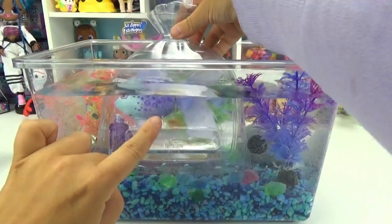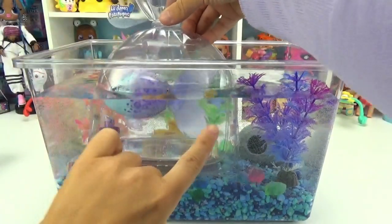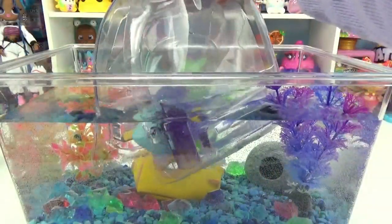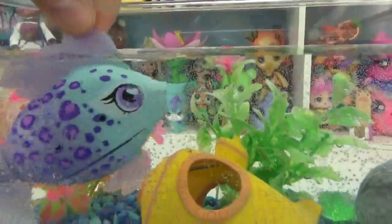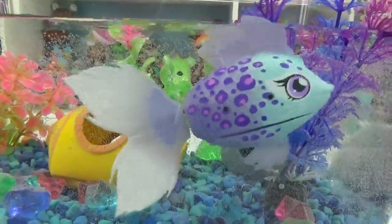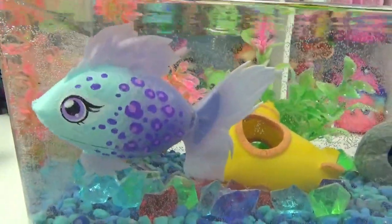Oh you guys, she's swimming! Can you see that? Oh my goodness, look at her tail actually swimming! Look at that, oh my goodness. There she is. How cool is that? Oh my goodness, she is so super pretty. Look at how she just blends into those plants perfectly. Welcome home, Fur Tail. You're so pretty.